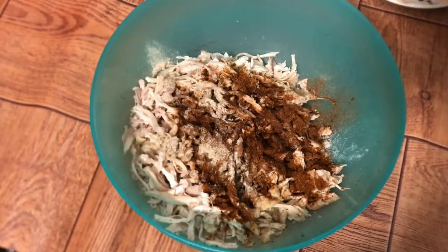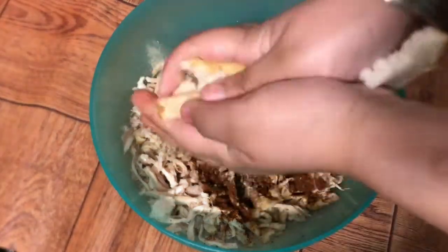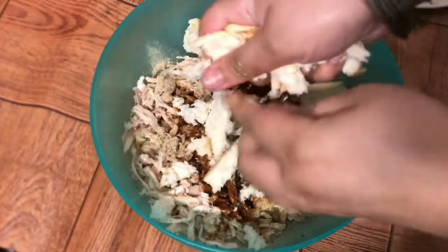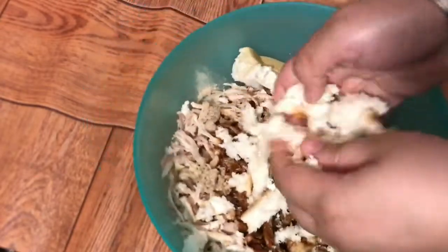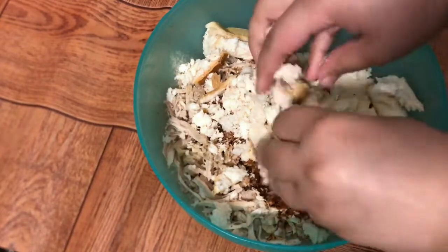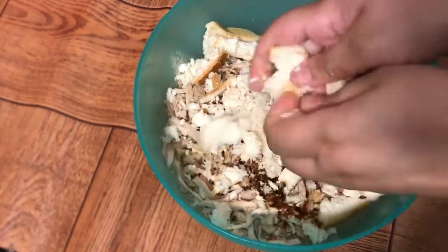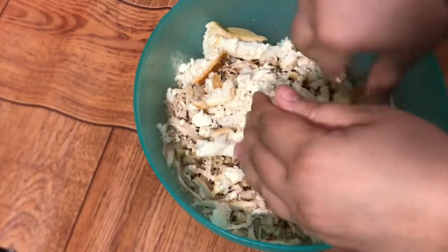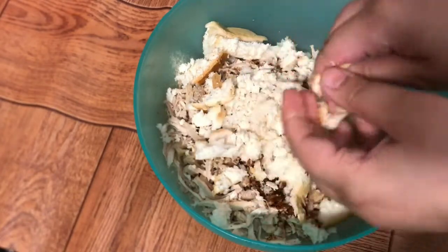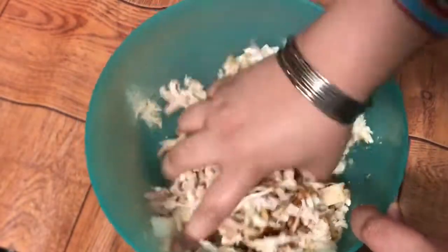Now we will add the pieces of bread to the mixture. You can add soft bread or grind the bread. If you try to add it with your hands it will be a bit difficult, so we will add it with the kneader. We will add it for crispiness, so we will mix it in a good way.